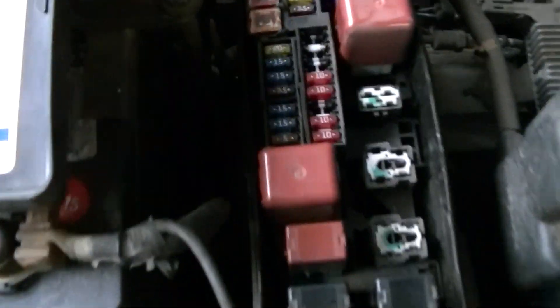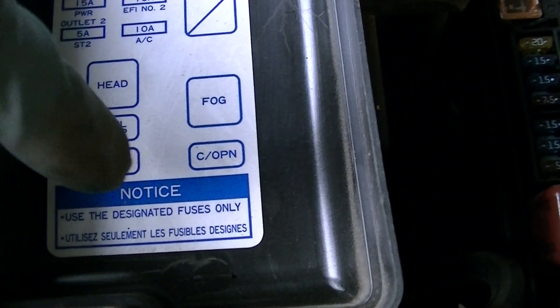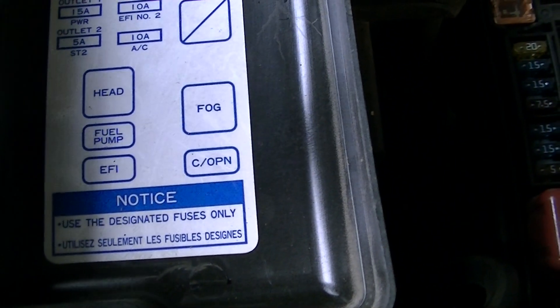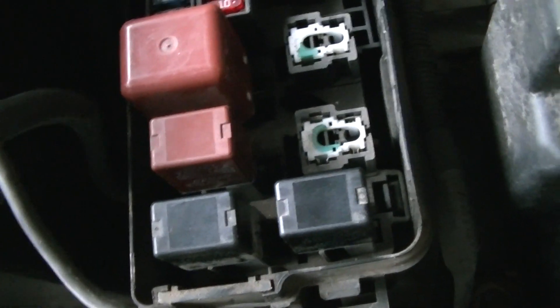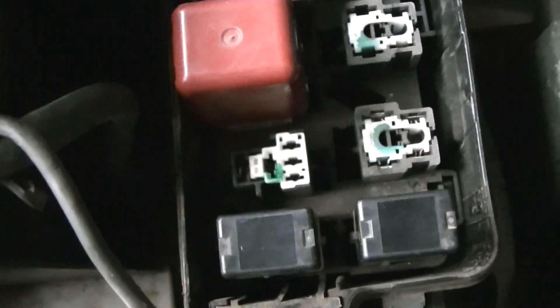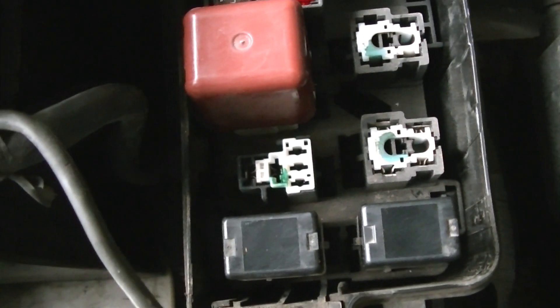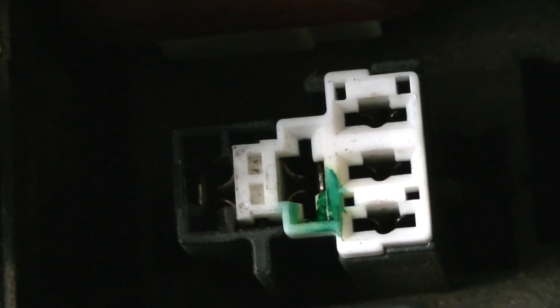If you look over here under the hood in the fuse box, these three relays work together. There's the C-open, the EFI, and the fuel pump. The direct power source to the fuel pump — if you want to run a positive wire from the battery to one of these contacts to energize it manually.